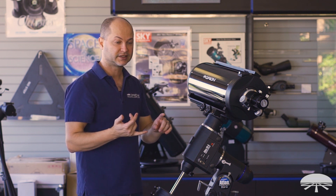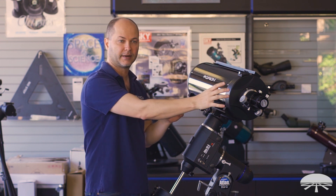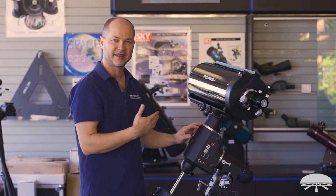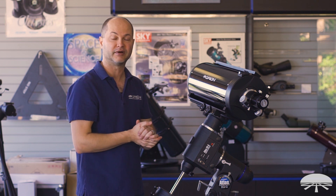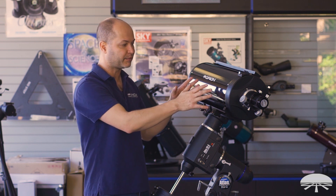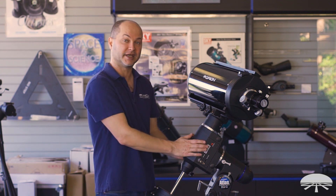Speaking of mounts to use with this scope, the telescope itself weighs 18 pounds — without finders, cameras, or anything else. You need to decide how much you're going to be putting on top: camera, guide scope, filter wheel, adaptive optics. Total up the complete weight of the system and decide what mount will be useful. I think the Atlas or Atlas Pro is probably best in our line to hold this, because you've got some overhead above the scope itself. You could use the Sirius mount, which holds up to 30 pounds, but if you load it all up you might get close to that 30-pound capacity.